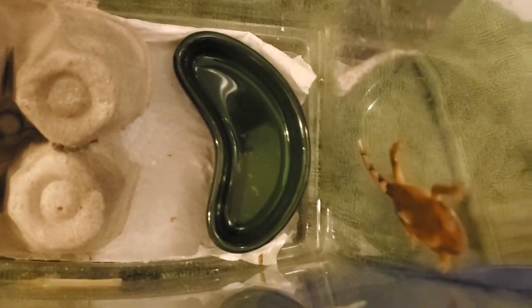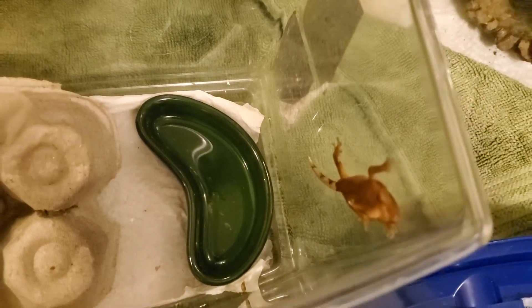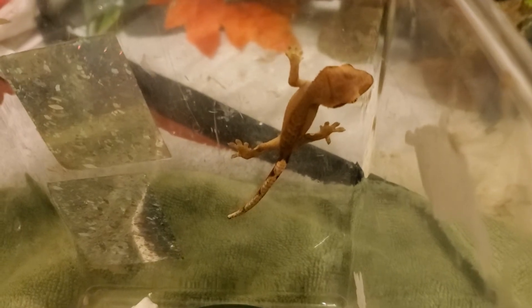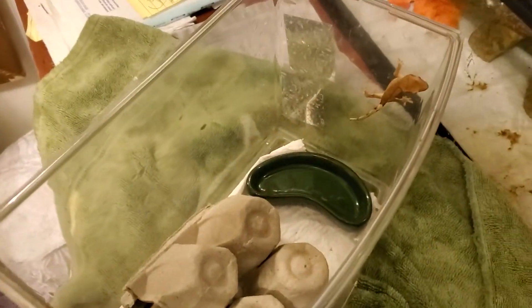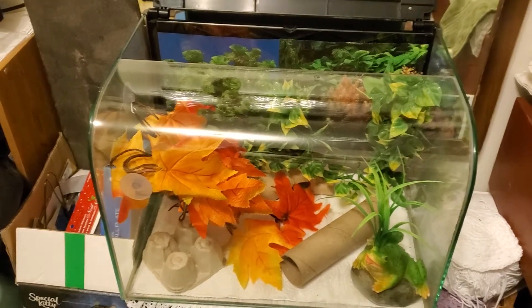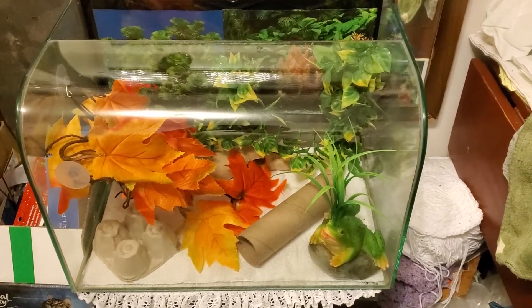Hello everyone, this is Lea Fur Baby's coming to you with Mighty. He's a little blurry. He, she — I don't know yet. But this is a rehousing video for Mighty. He is going to upgrade, he/she, from this fish tank enclosure to this one. This was Mighty's mother and father's — Cabela and Camo's — original enclosure. And now it is going to be Mighty's.